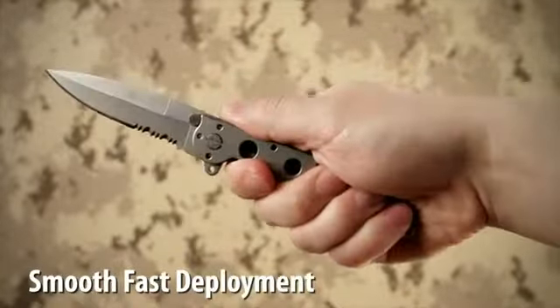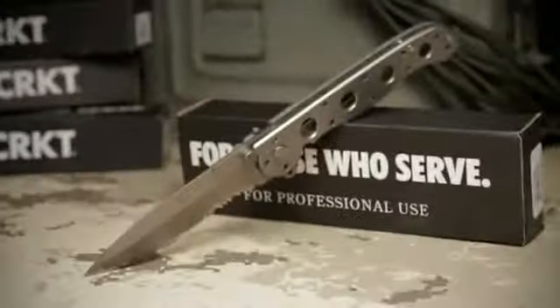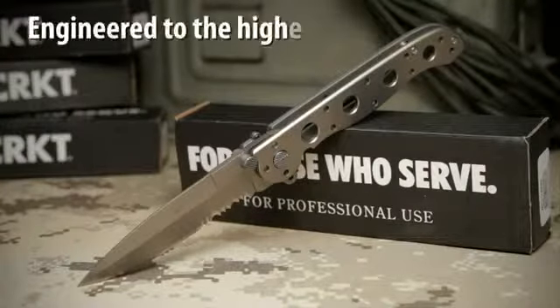The Carson Flipper enables a smooth, fast one-handed deployment and also acts as a blade guard. The M16 Titanium Series are premium quality knives engineered to the highest standards.